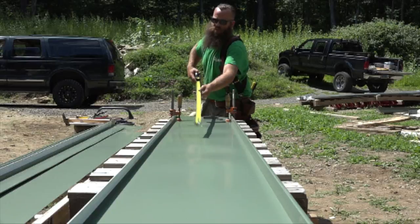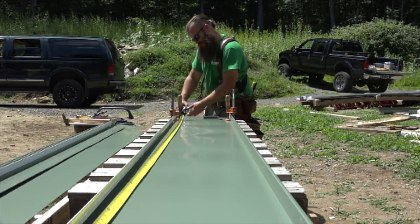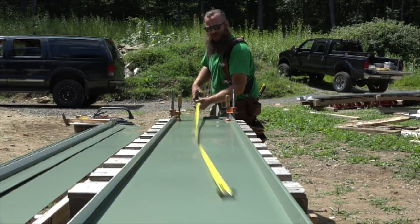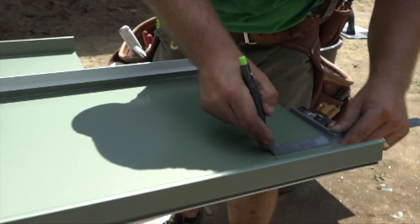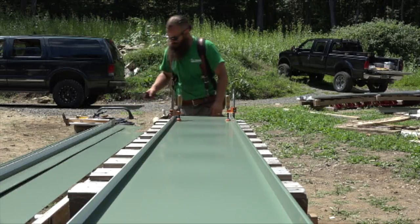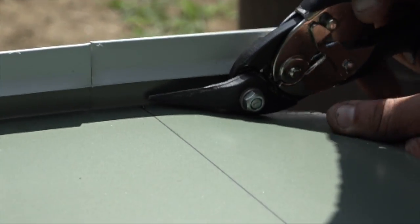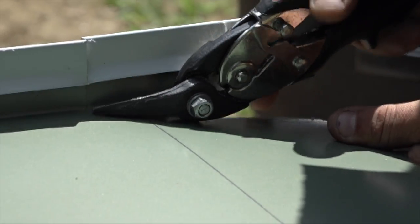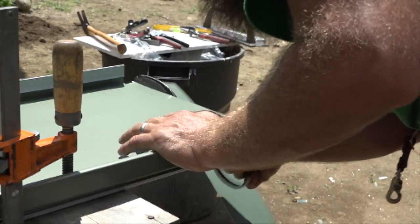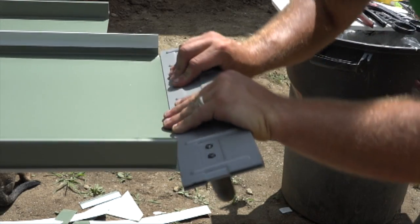Once I find what my length is on the roof, I can come over here, find what my length needs to be, and then I can set a combination square right to it. The flat section will be cut an inch longer than the standing seam so that it can be folded up to block windblown rain or snow that gets under the ridge cap. He cuts the ribs, cuts off the excess panel, and folds the end up with his portable bending buddy and hemming pliers.